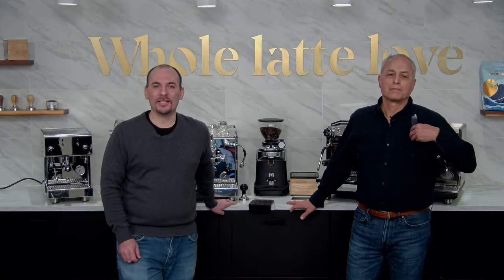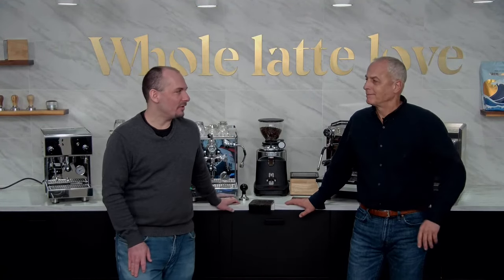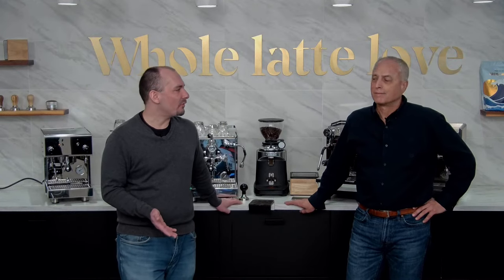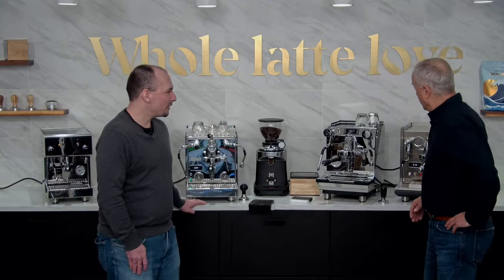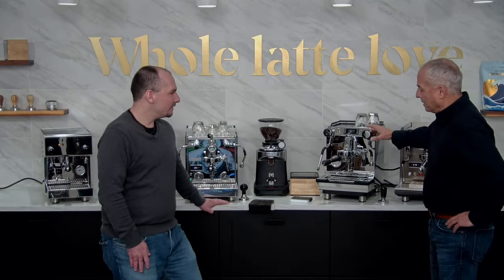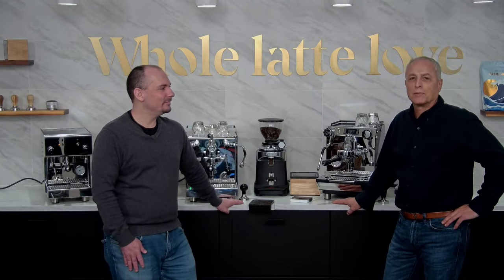Hey everyone, Nick again from Whole Latte Love. Todd, thanks for joining me. We've got some really in-depth stuff to cover today — dual boiler espresso machines. All these are dual boilers and they're all really good machines, all a little bit different. We're going to run through each model and tell you what they're about, and then answer any questions. We're also going to do a deep dive on the Crem 94 profiler, which is probably the most unique machine here.